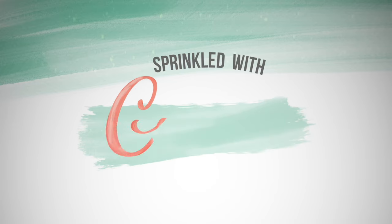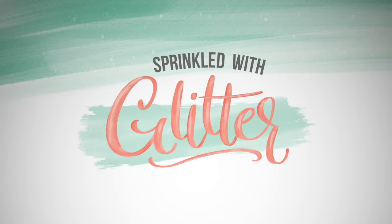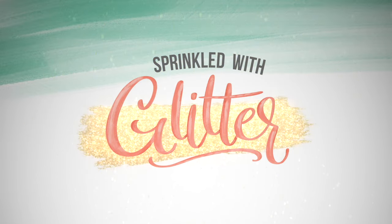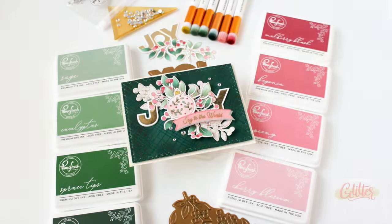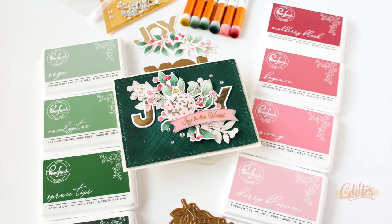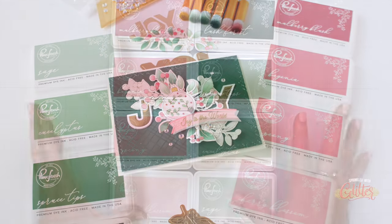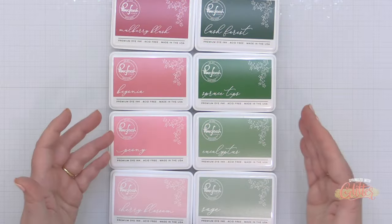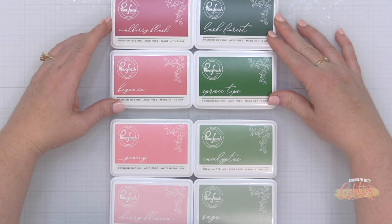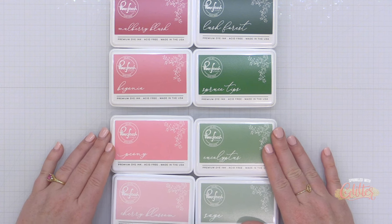Hey everyone, it's Carissa Wiley at sprinkledwithglitter.com. Thanks for joining me today. I am sharing a project featuring the brand new inks from Pinkfresh Studio. I did an entire introduction video on all of the new colors, so be sure to check that out if you're interested. I grabbed a few of my favorites to create a couple of projects with, and I'll be sharing those over the next couple of days.